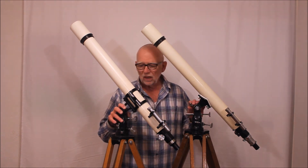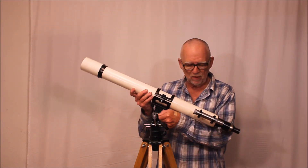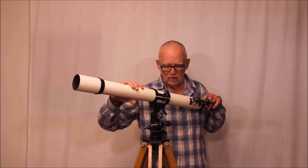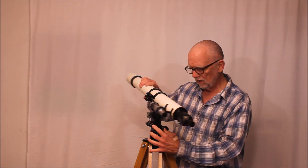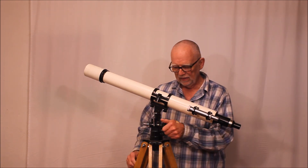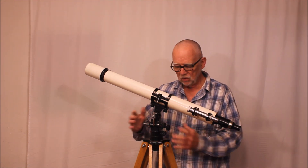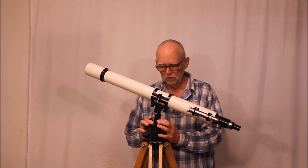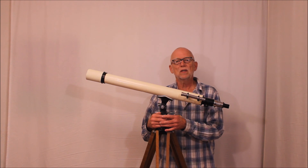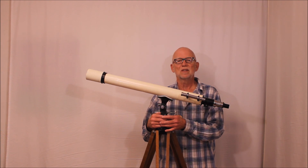Later on the mounts evolved to something more like this. We have a very similar situation, but notice how when this moves around, these controls follow you around — so they're very convenient. Lock it down here, lock it down there, and now you've got your Altaz slow motion controls right where you want them. This is where they settled in pretty much for the duration of Unitron history. I hope you've enjoyed having a look at this Unitron Model 114 from the early 1950s. Thank you very much for watching.